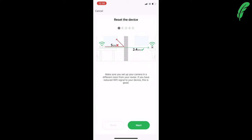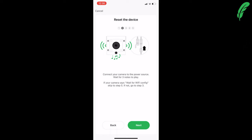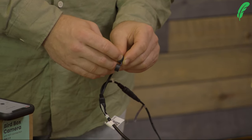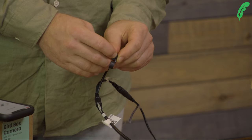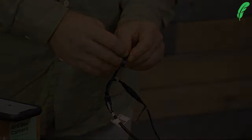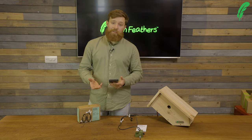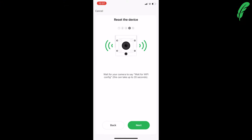This is a 2.4 gigahertz setup inside this camera. We've plugged it all in and powered it on, and now we're going to press and hold the reset button on the camera. That has now reset the camera.